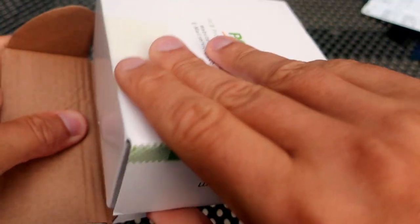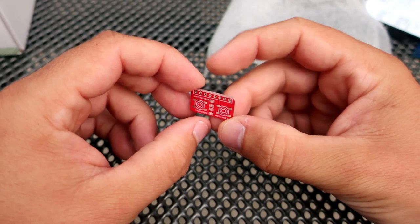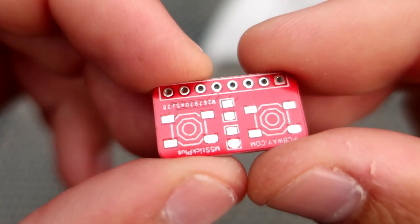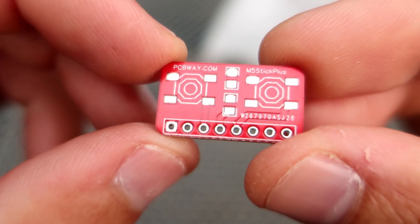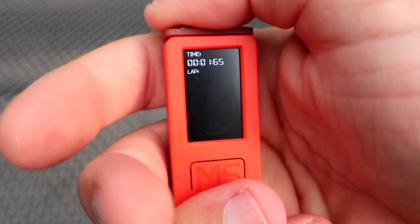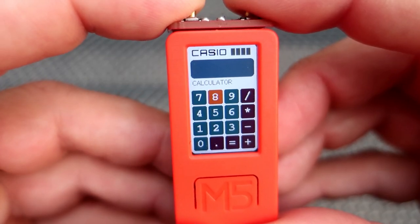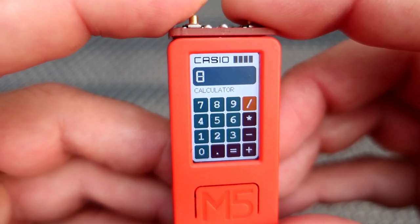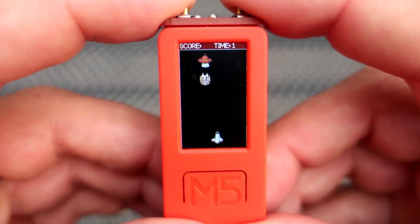Seven days after ordering, my PCB arrived. All I needed to do was solder a couple of simple components and connect it to my M5Stack, and I was ready to go. I made this PCB for a stopwatch project, but it can be used for many other projects, like a calculator or some simple games.